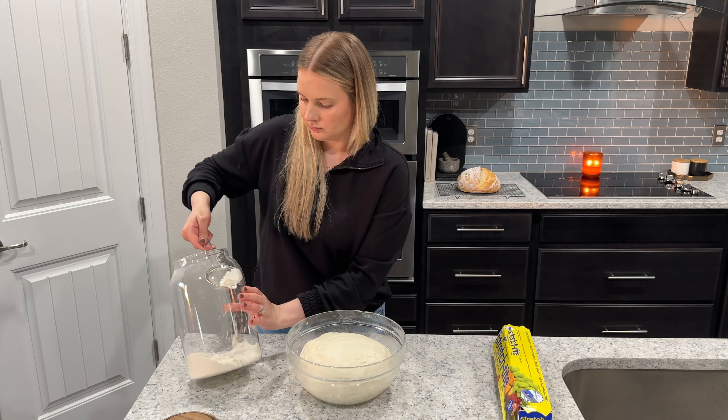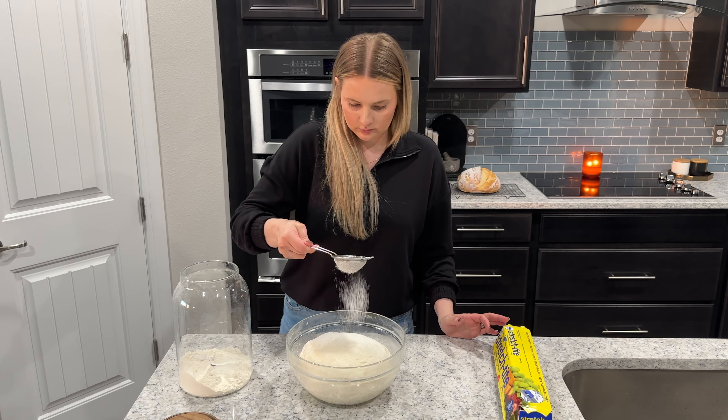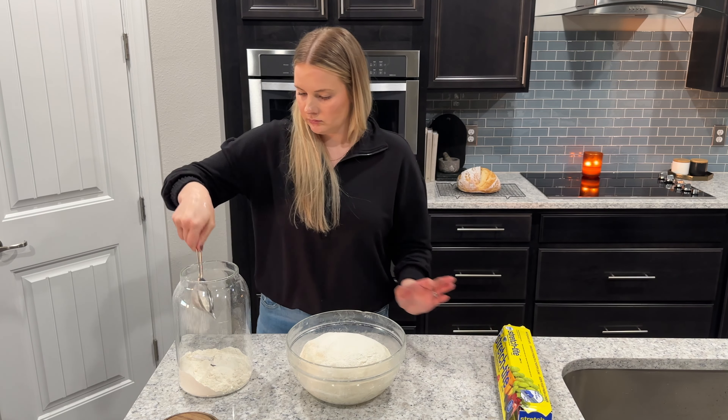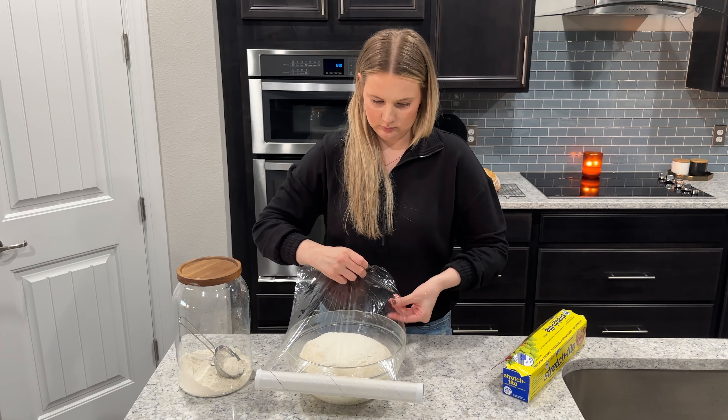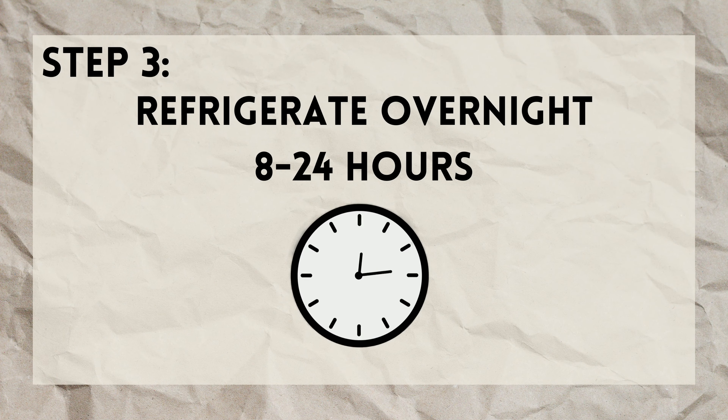After you're done with your fourth stretch and fold, flour the surface of your dough — I just use bread flour — and then cover your bowl in plastic wrap or a lid and place the dough in the refrigerator overnight.